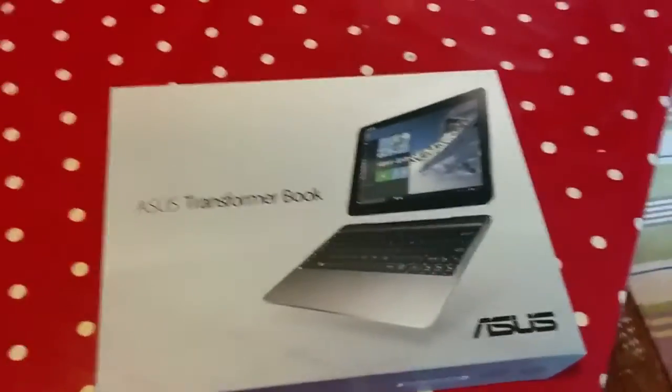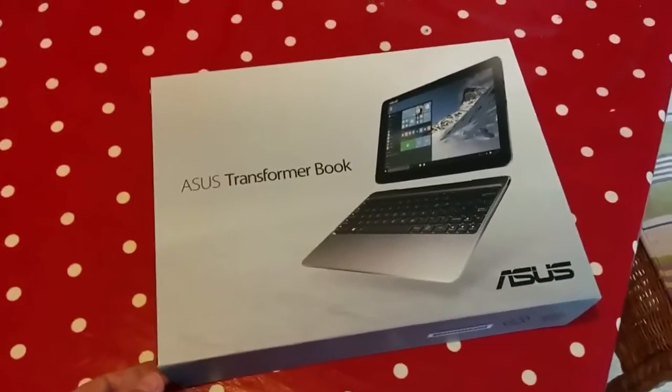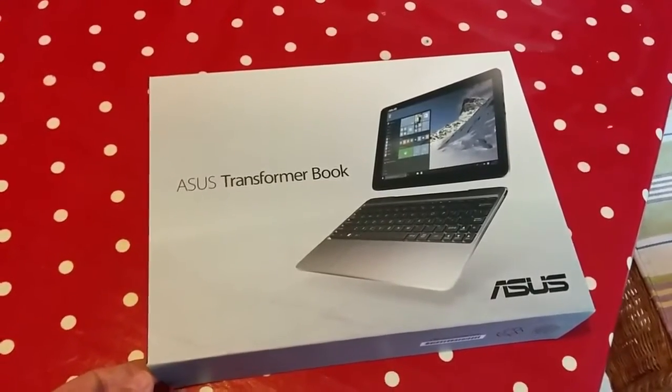So here it is, it's getting in focus. Is it Asus or Asus? I feel a bit silly saying Asus — sounds like anus. Asus Transformer Book T100HA.